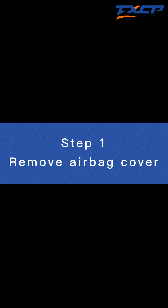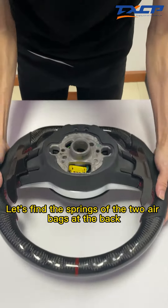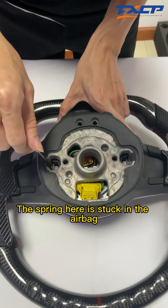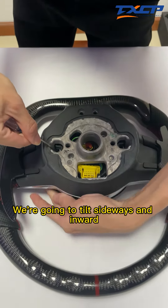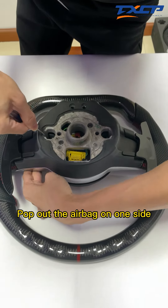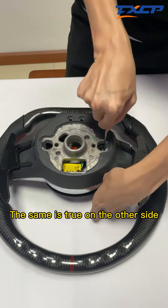Step one: Remove the airbag cover. The first step is to remove the airbag. Let's find the springs of the two airbags at the back. The spring here is stuck in the airbag. We're going to tilt sideways and inward, then the airbag presses down. Pop out the airbag on one side. The same is true on the other side.